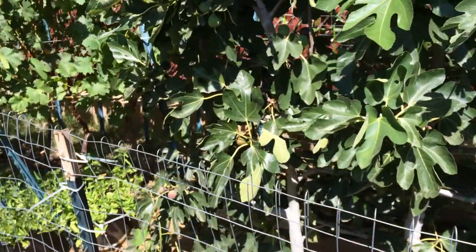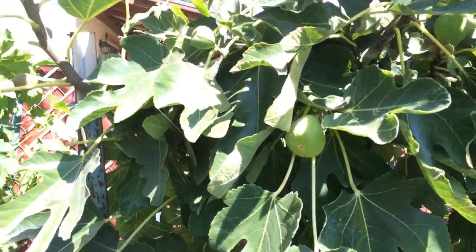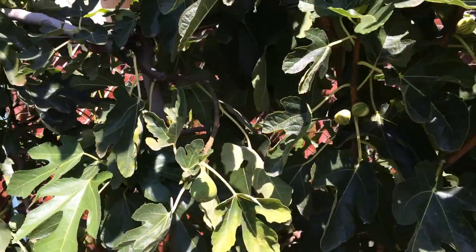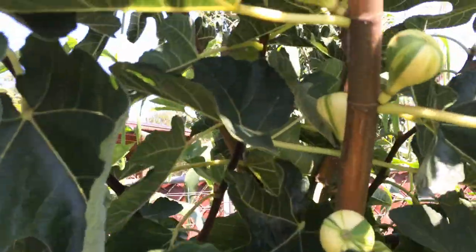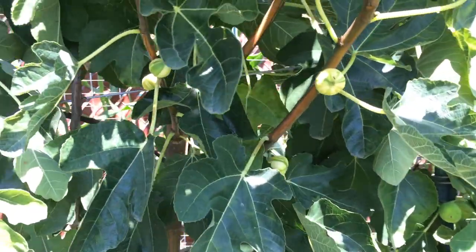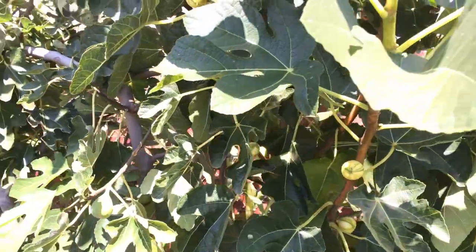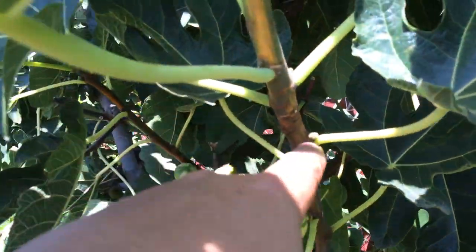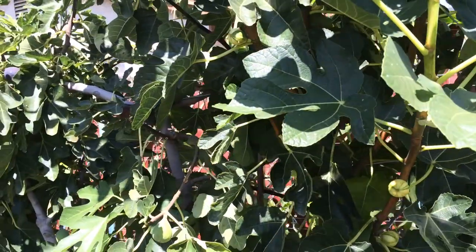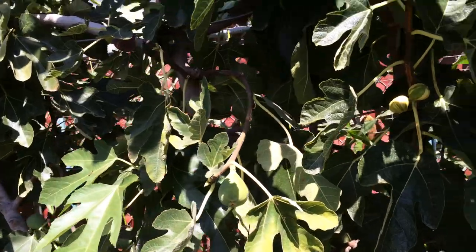Even though there are still a lot of figs on here and a lot more coming out, the ones that are really starting to come on strong now are the Panache — the little yellow and green striped figs. There are probably about 50 to 60 figs out so far and more are coming in right where each leaf is. There will be a new fig, so we'll probably end up harvesting maybe 100 to 150 Panache figs.